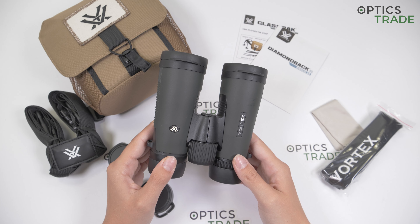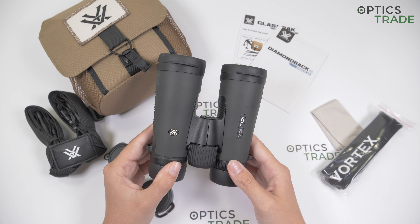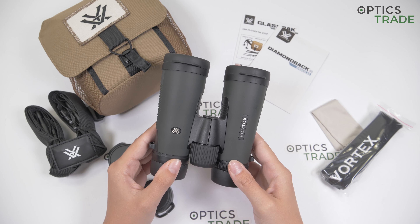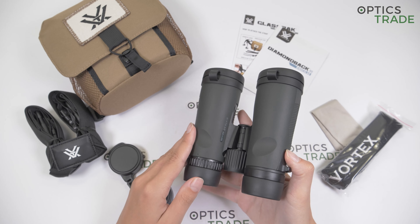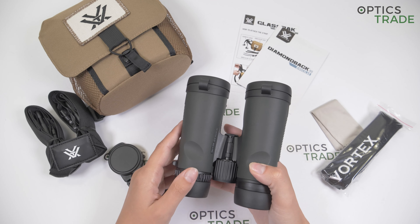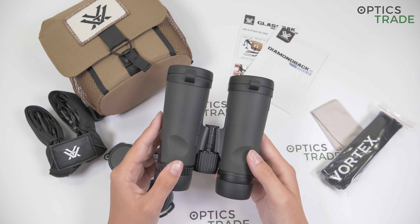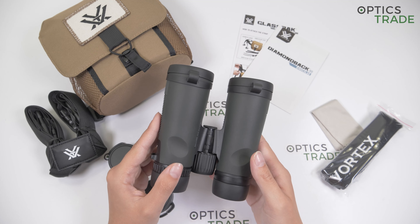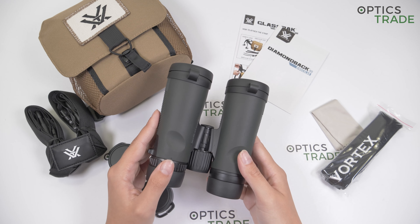This is from the Diamondback series, which is the best-selling series from Vortex in the field of binoculars. The Diamondback series offers incredibly versatile binoculars that are hand-friendly, waterproof, fog-proof and also have incredible optical features, especially for the price. The price-performance ratio with these binoculars is basically the highest we've seen.